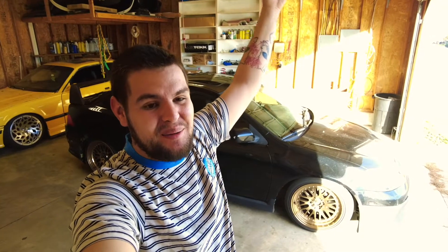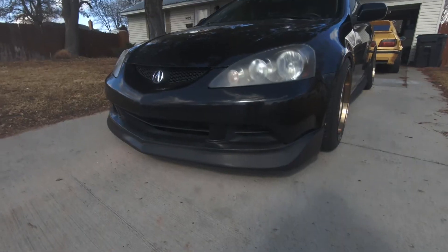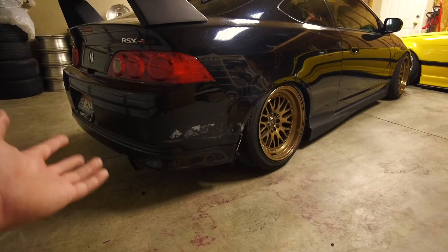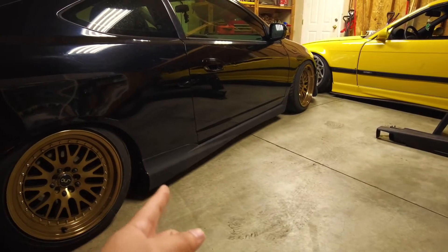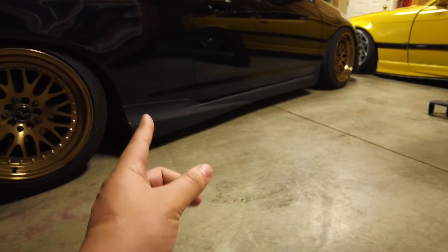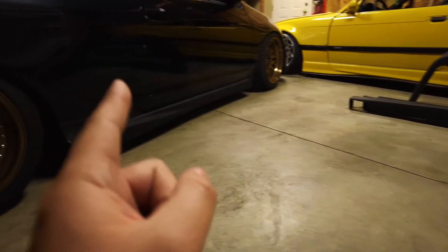Welcome back to the channel. In the last video we installed the A-spec front lip, and in this video we're going to be doing the side skirts and the rear lip — getting rid of all the Mugen stuff I put on previously. A speed bump already did me a favor of taking the Mugen rear lip off. The side skirt just looks like it's sitting so much lower than the rest of the car, so with the A-spec side skirts it's going to look a hell of a lot better.